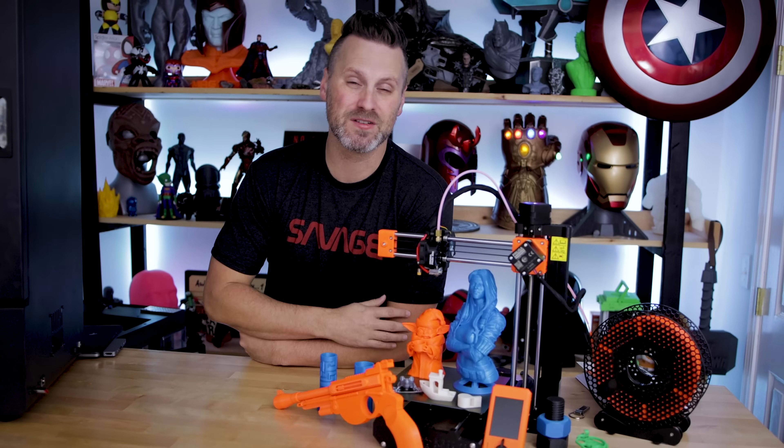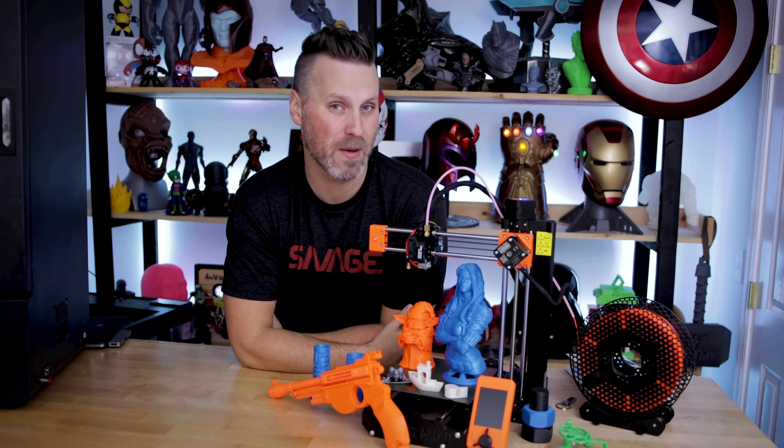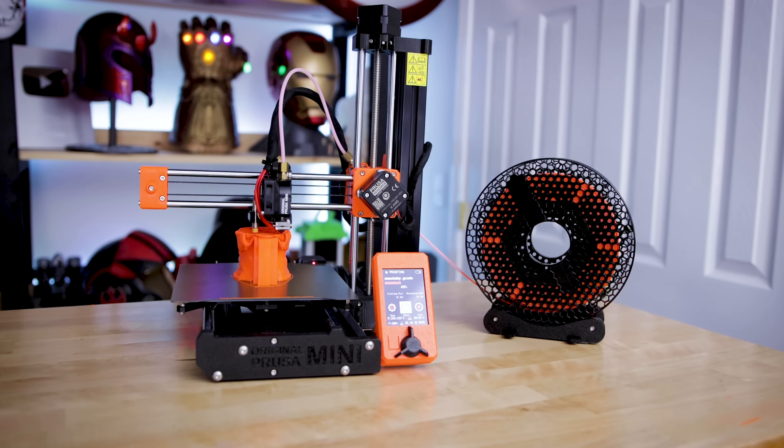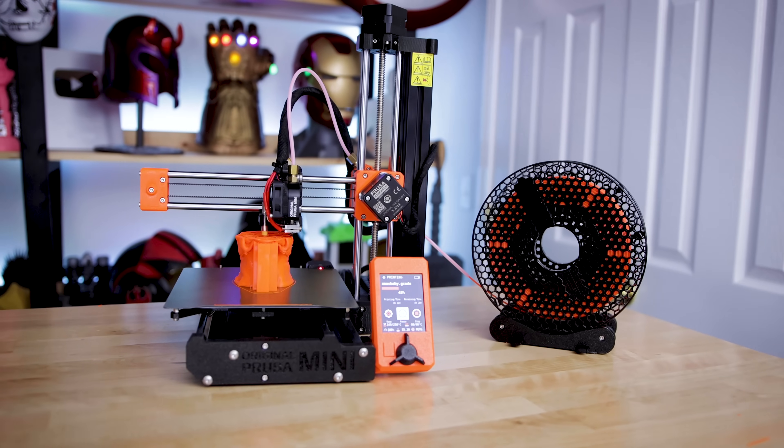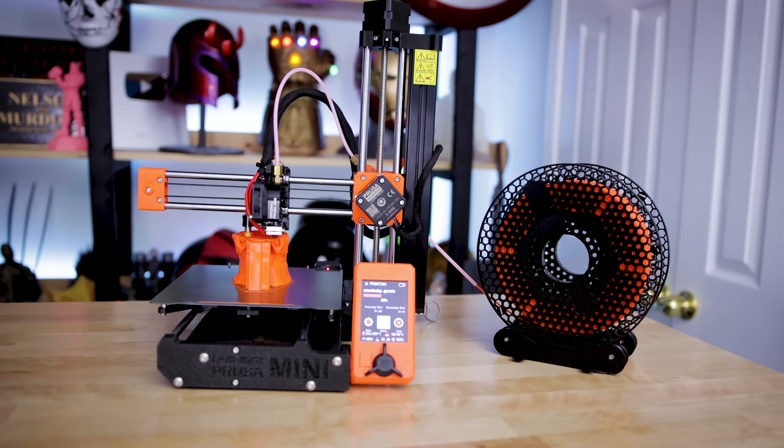And here it is — the Prusa Mini, all assembled. I've even run off and 3D printed a handful of objects over the past few days. Again, this is not a full review; it's just an initial look at the 3D printer. So let's take a look at some of the specs for this machine.